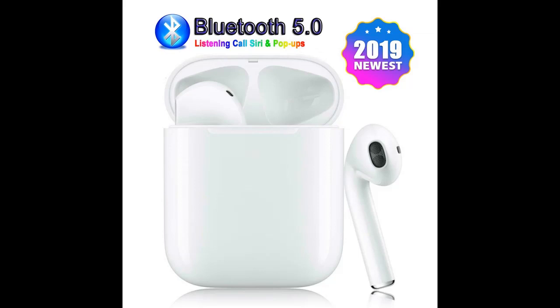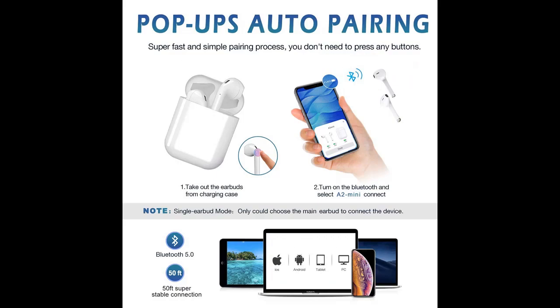2019 New Bluetooth 5.0 3D Stereo Earphones A2 Mini Bluetooth Headphones with 650 mAh Battery. These wireless Bluetooth earphones can play music for up to 24 hours of music playback time and 168 hours of battery life. The charging box supports fast charging.